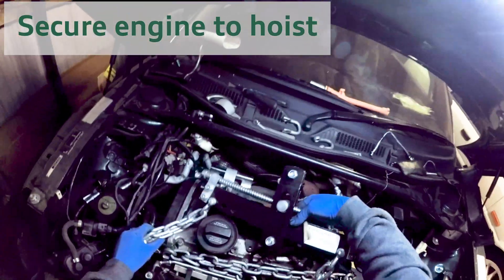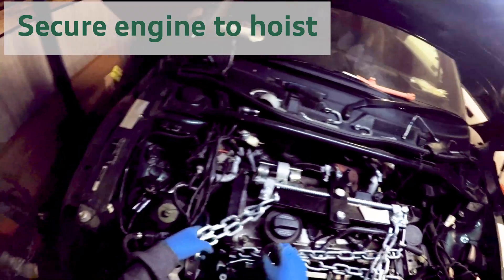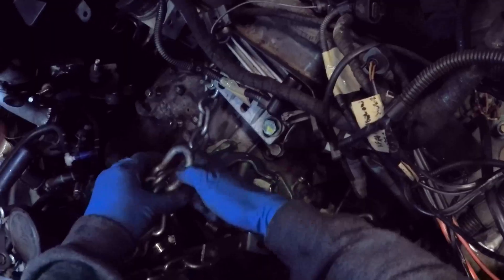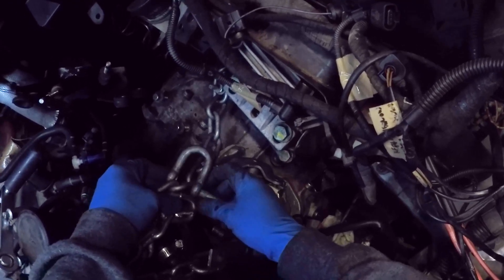With the dog bone mount removed, it's time to support the engine with the hoist. This is where I like to use an engine leveller as it makes life easier when pulling the engine out, especially when you're doing this job on your own.